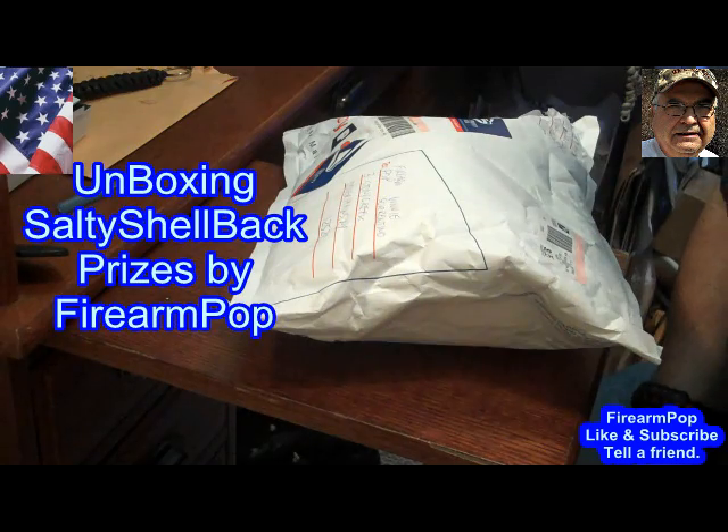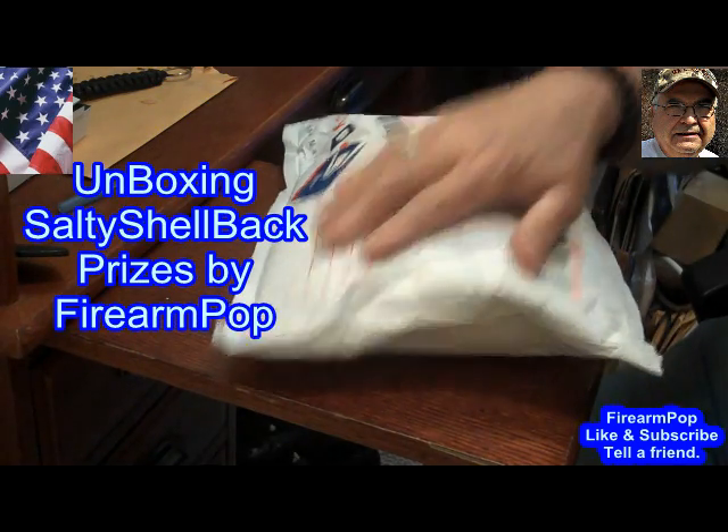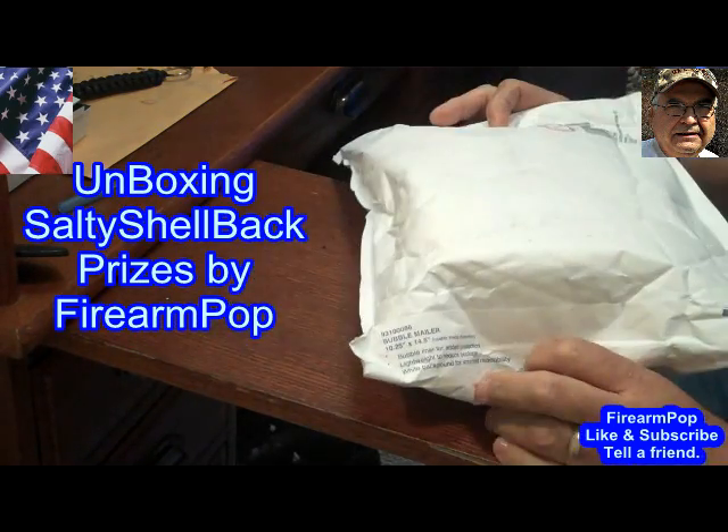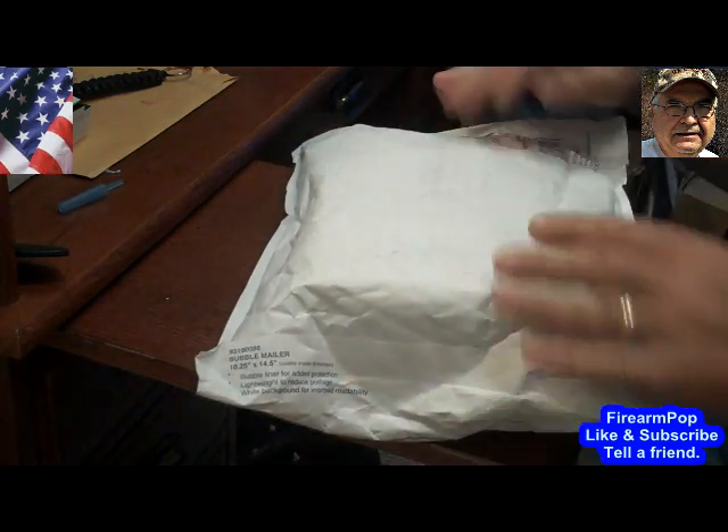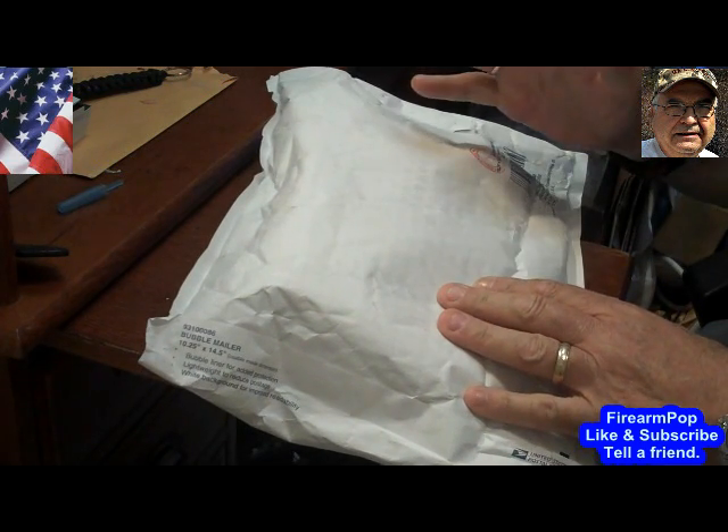Hi friends, this is Fire on Pop, and I just got a package in the mail today. I did slit it open, but that's about all I did, because once I did that I realized what it was.